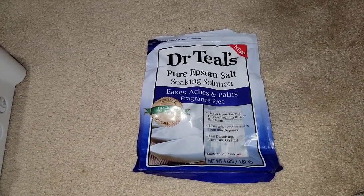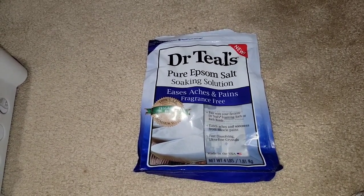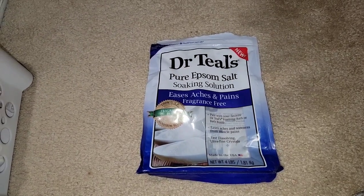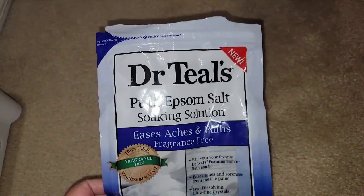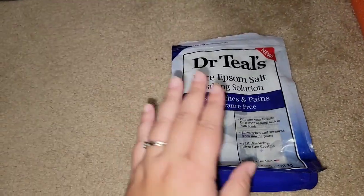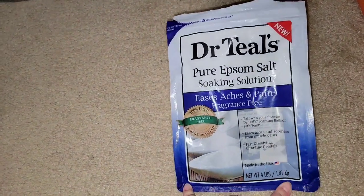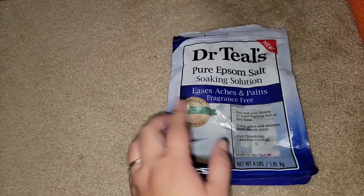The first item my family and I went through is the Dr. Teal's Pure Epsom Salt Soaking Solution. It eases aches and pains and is fragrance free. This stuff is amazing. I love soaking in the bath with Epsom salt and so does my husband. We use this a lot, and sometimes my older boys, when they've had a heavy workout, they'll use it too. Highly recommend.